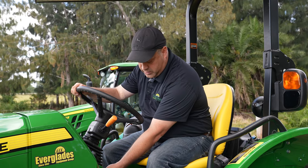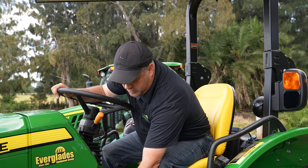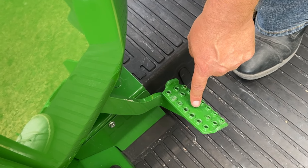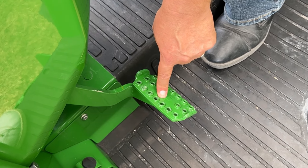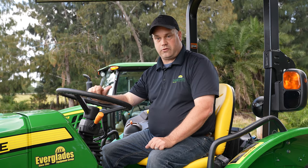Working our way straight down, this is your tilt wheel — it allows you to adjust the wheel to your comfort. Straight down here, that's your clutch. You need to clutch if you're going to change ranges or change actual gears. This one has three ranges with four gears, so that's 12 forward gears and 12 reverse gears.